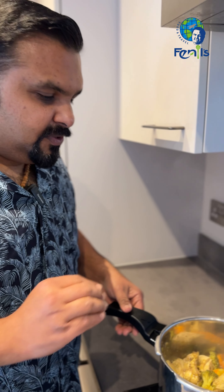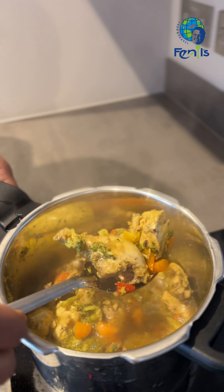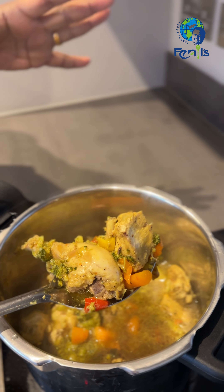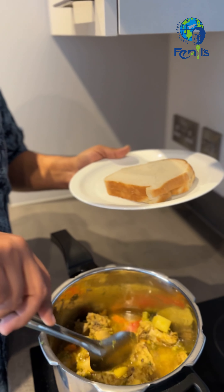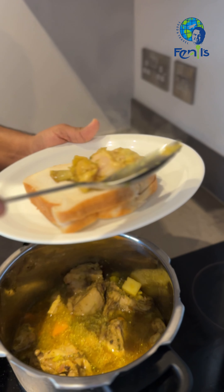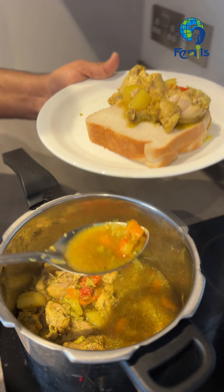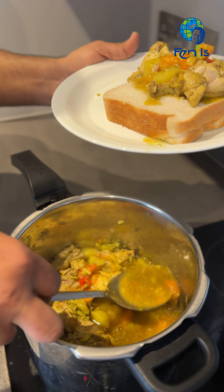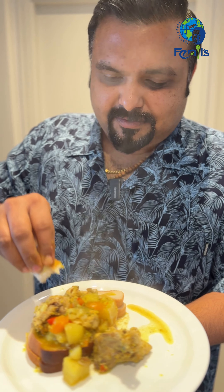We have a nice dish. We have nice chicken and nice broccoli. This is the bread — I'm going to add the bread. We will add the bread. It's a good taste. I'll add some chicken and a little vegetable. It's a good taste.